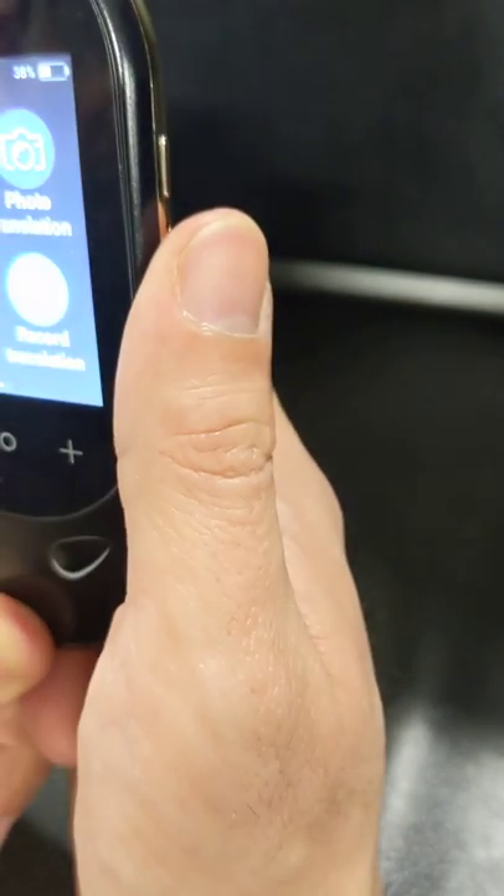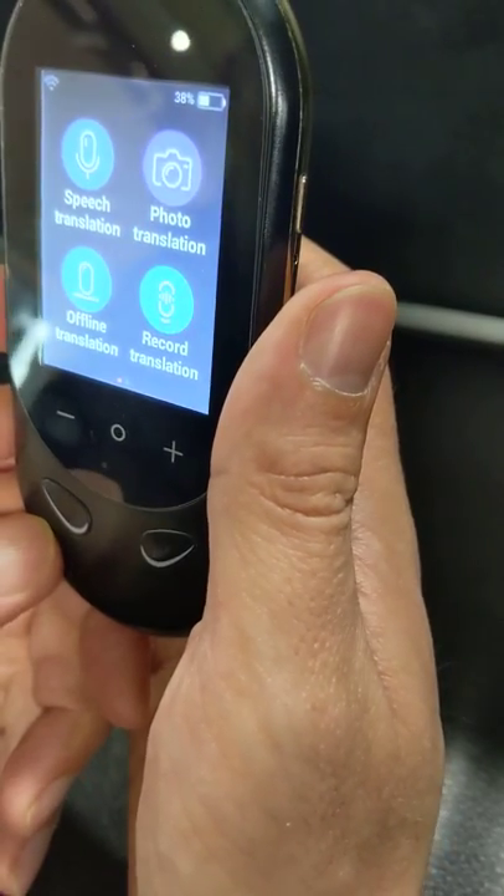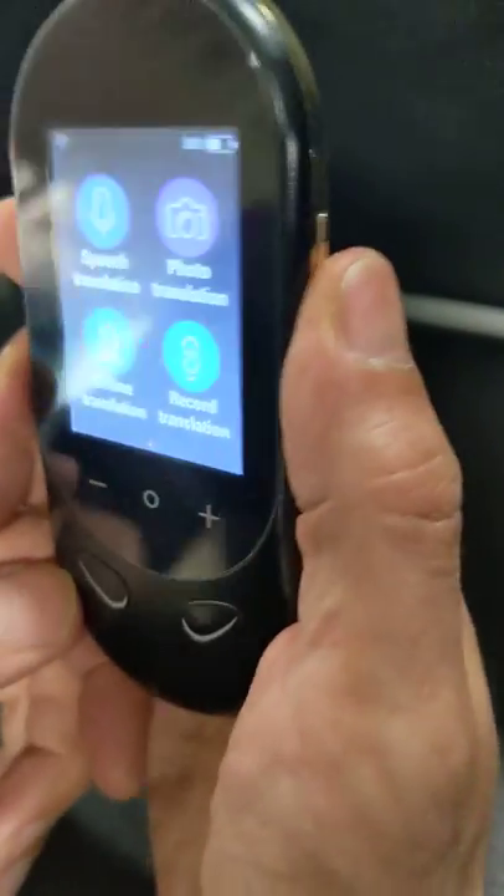It's a really nice, small device and you can use it for travel to places that have no internet connection. Thank you.